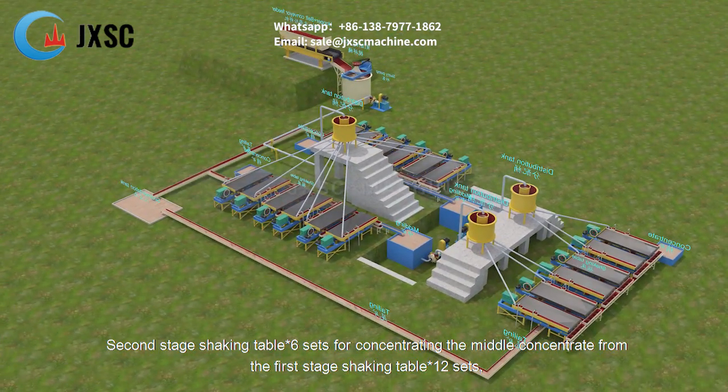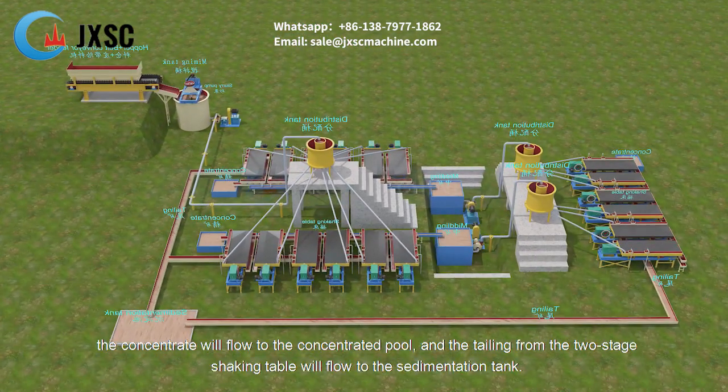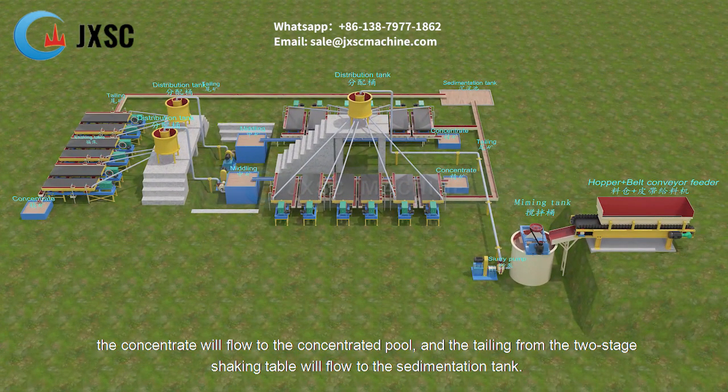The second stage shaking table — 6 sets — further concentrates the middle concentrate from the first stage. The concentrate flows to the concentrated pool, and the tailings from both shaking table stages flow to the sedimentation tank.